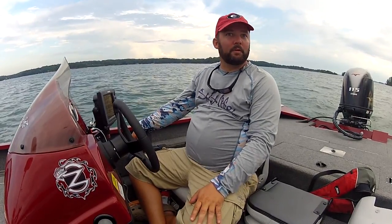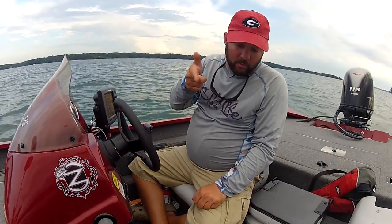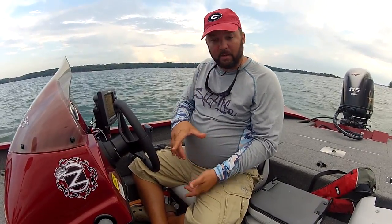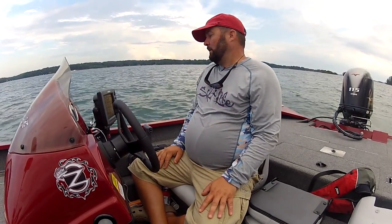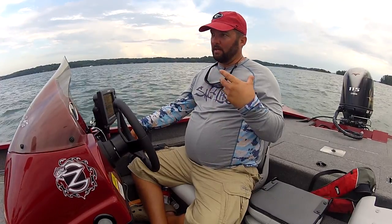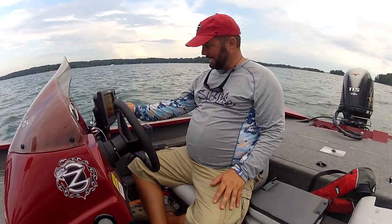I wanted to end this video with a fish, but it looks like I'm about to be run off the water — we've got a storm from one end of the lake to the other and I've got about 15 to 20 minutes before it gets here. Vertical drop shotting is like playing a video game: you watch your bait go down to the fish, you can stop it at suspended fish or run it down to the bottom. Sometimes you can run it past suspended fish and they'll follow it all the way to the bottom — that's when they'll bite.